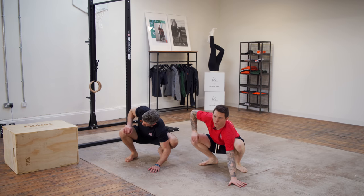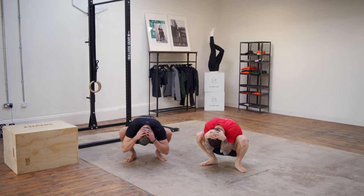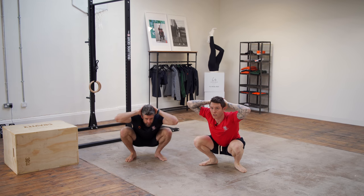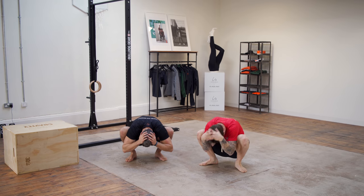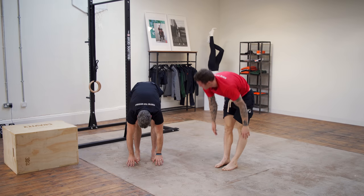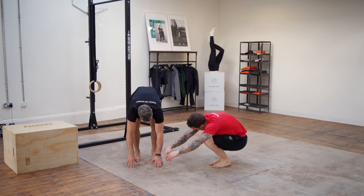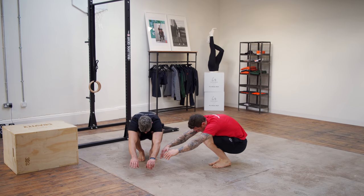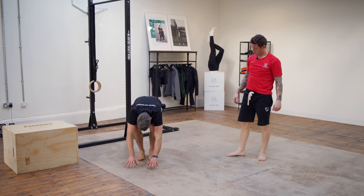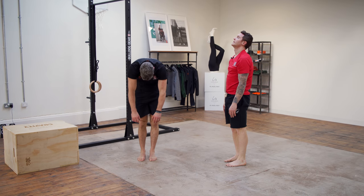There's no real set time or reps here — you're just trying to move, wake up the body, get mobilized, and get prepared for the day. Hands on your head, flex forward slowly, peel yourself back up. Feet together, do some gentle pulses into the hamstrings — really gentle, nothing too strenuous on the back. Then do some squats at various angles, and just roll up slowly. Do one more roll down and roll back up.